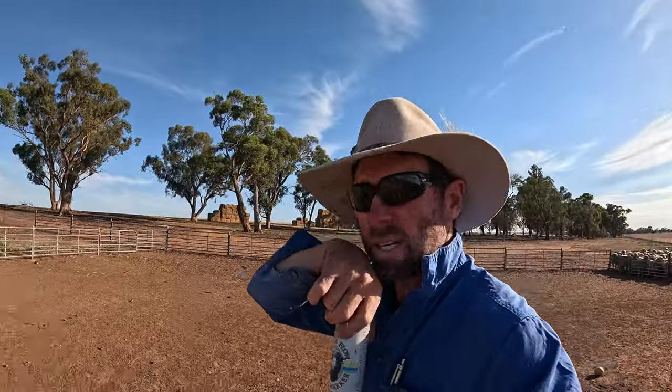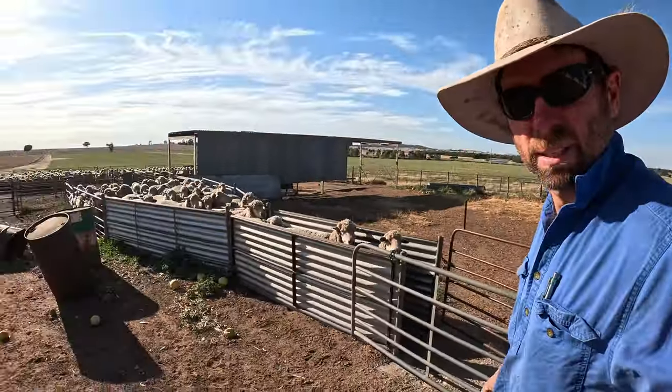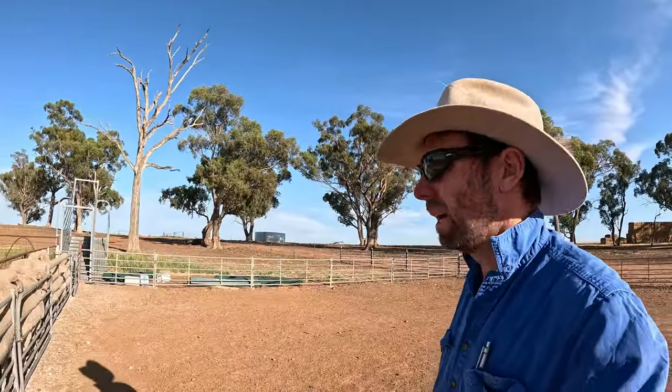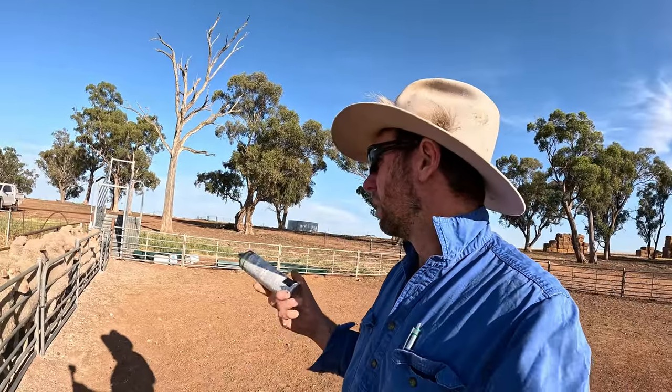Morning! Sheep worked this morning, so we've got the twin-bearing ewes in. Shearing next week, so we've got to walk them all home. We're about 10k walk back to our home place where the shearing shed is, so we've got two mobs that need to go back there - the twins and then the single-bearing ewes.